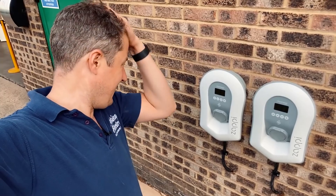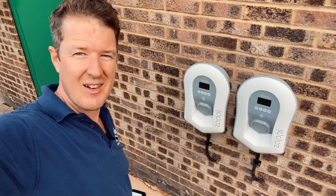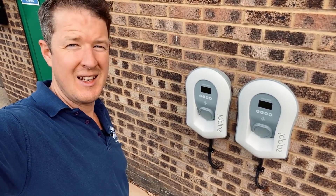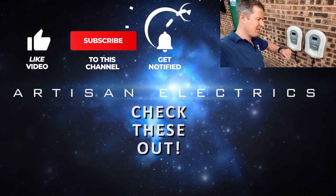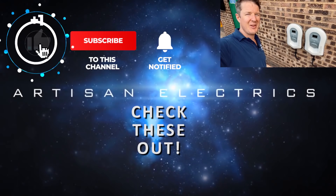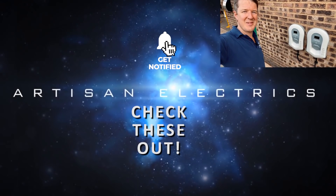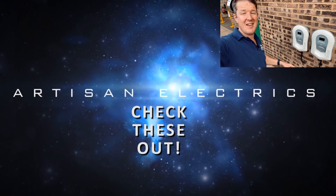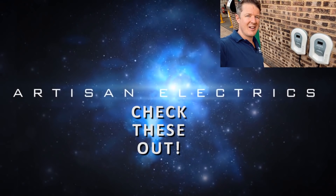That is it — two Zappis up and running, all tested and ready to go. Everything's gone in really nicely. I've just got a little bit of clearing up to do and then I'll get the customer set up on the app before heading back on the car park that is the M25. As always, if you've enjoyed the video don't forget to hit a thumbs up, subscribe, and hit the notification bell so you don't miss my next video. Thanks for watching and have a great day.